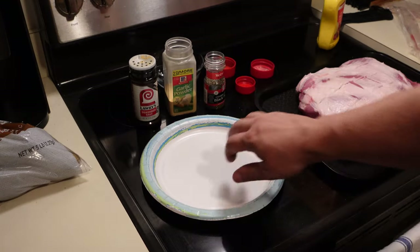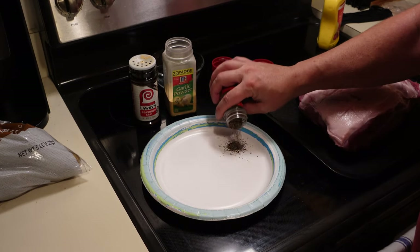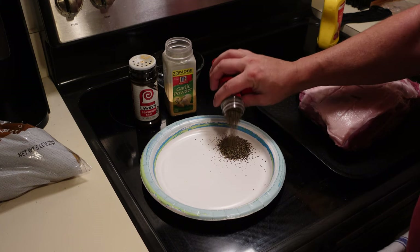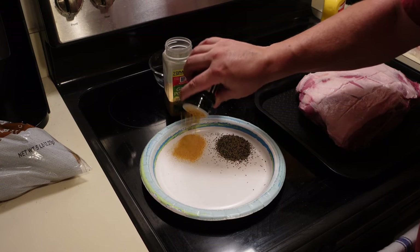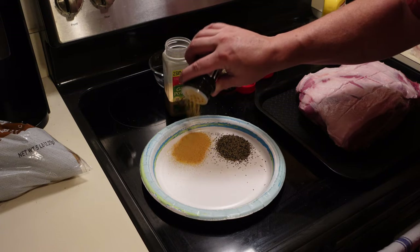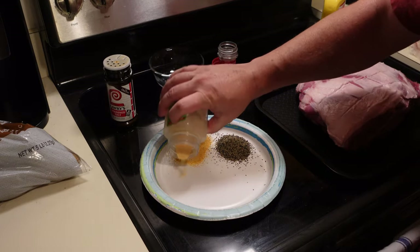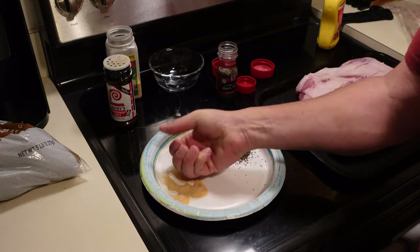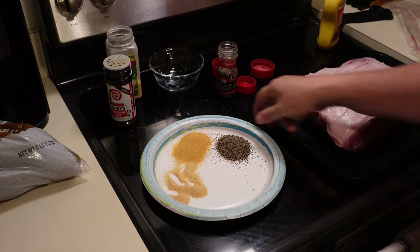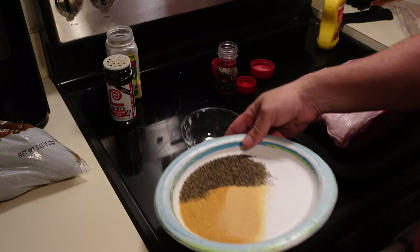Let's mix up our goodies. We're just going to do salt, pepper, garlic on this guy. We've got some coarse ground black pepper — about like that, a little more just in case. Got some Lawry's seasoned salt. And I've got some garlic powder — a little too much garlic powder, I think. Mix those up and put them in here.